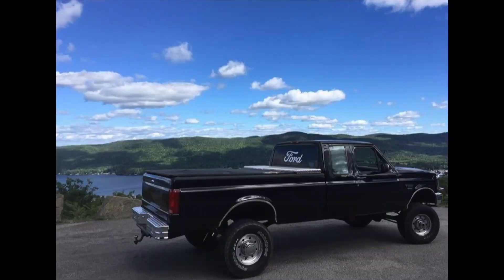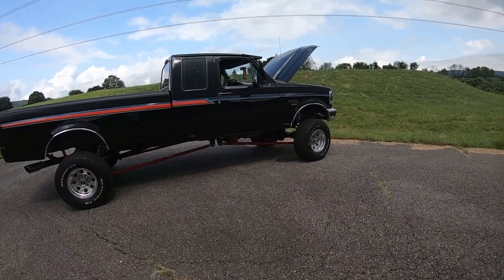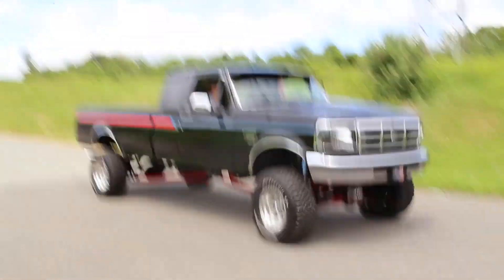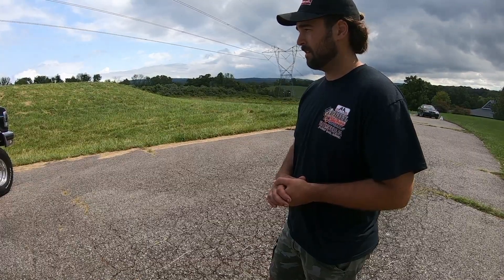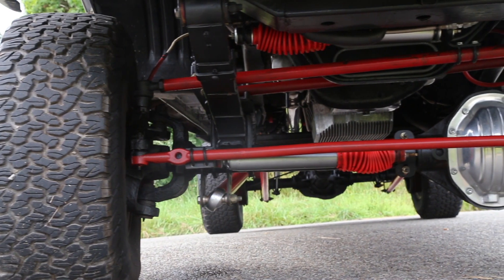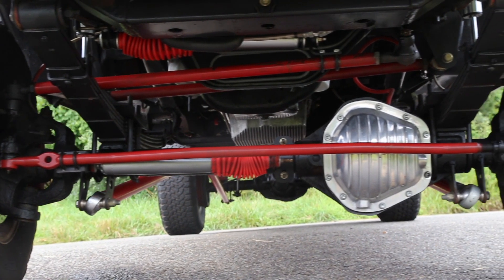The first thing I pretty much did right off the bat was lift it. Is this the same lift it had originally or a new phase? This is the newest phase. What's it got lift-wise right now? It's a six-inch Skyjacker spring with a three-inch PMS block in the rear. The front end is all Sky Engineering high steer with crossover track bar.